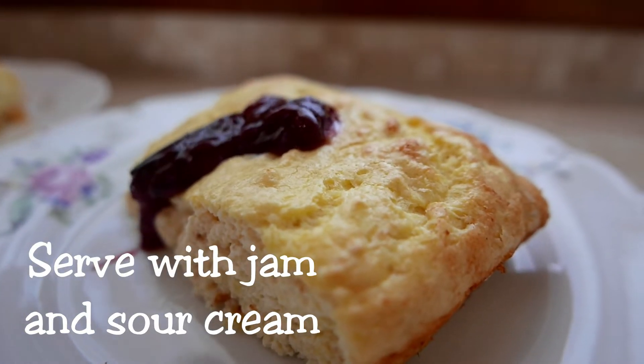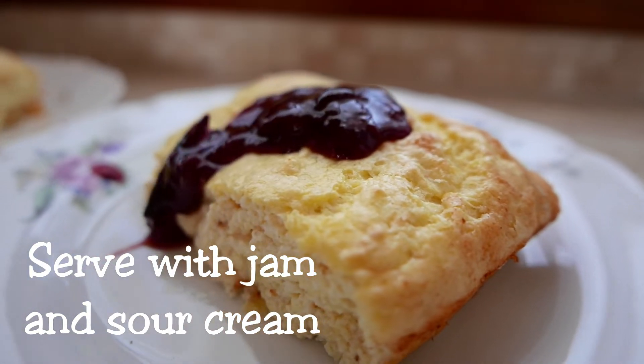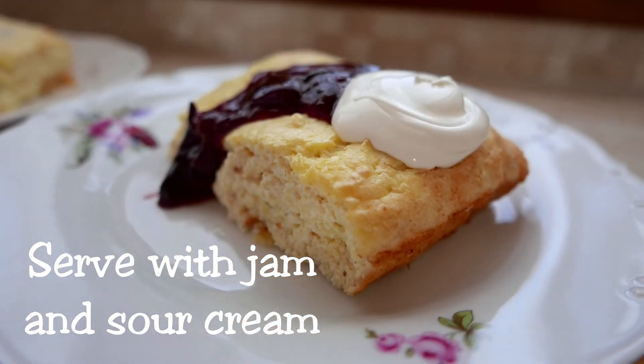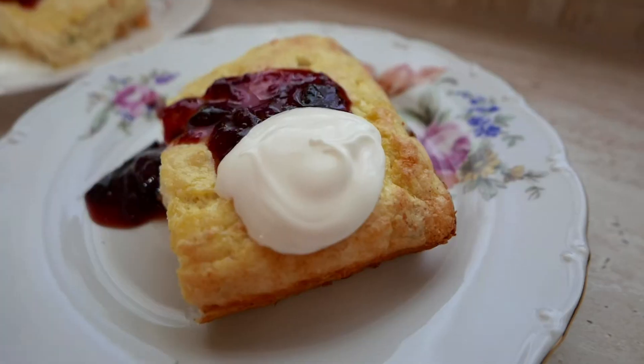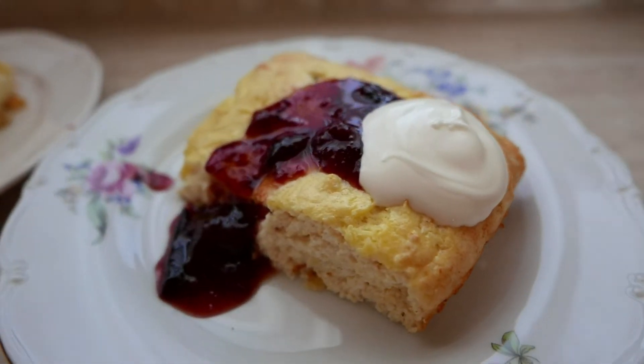Fold your pieces on top, just put 1 gram of pepper to make it easier. Add 1 gram of pepper.